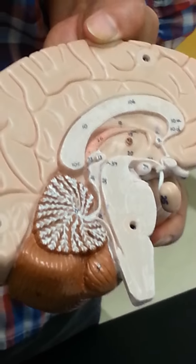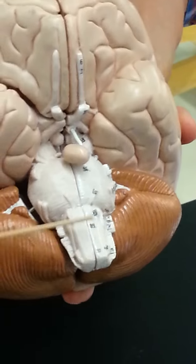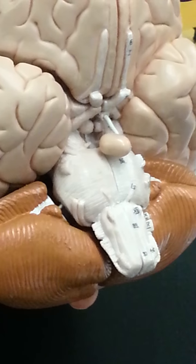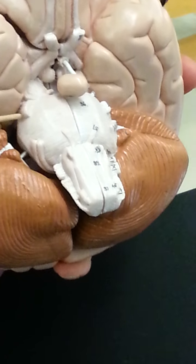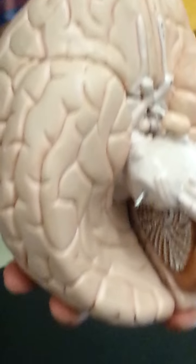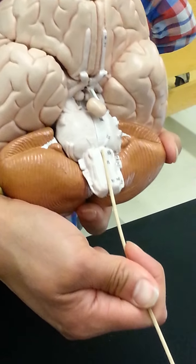The medulla oblongata is the myelencephalon. The two tracts down the middle of the medulla are called pyramidal tracts, or pyramids, because they carry motor control down the spinal cord. Since your right side of the brain controls the left side of the body, the tracts actually crisscross down here in the inferior medulla. Here and here we have the olives, or olivary nuclei, which receive proprioceptive information. The medulla also has an anterior median fissure running down the middle.